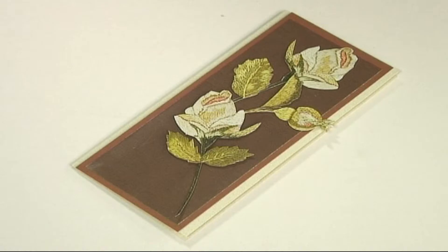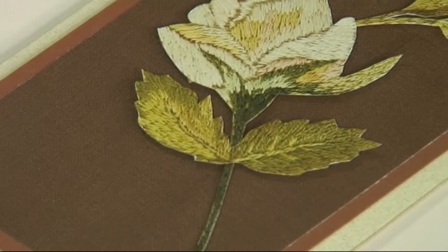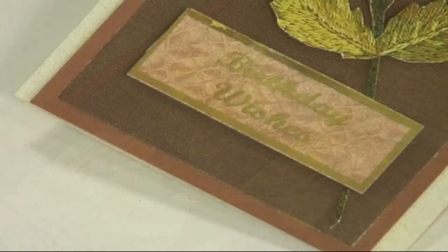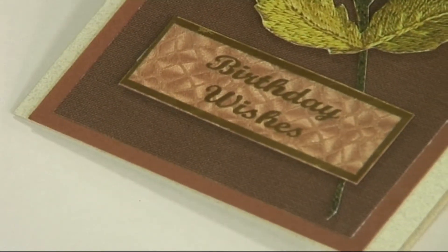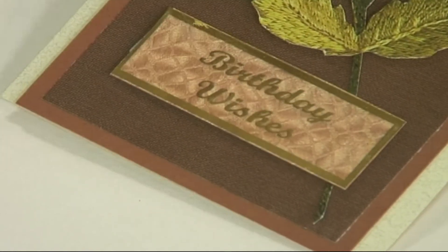Then I've also cut out and added a few leaves to the stems of the roses. I've also taken a nice piece of pearlescent paper and stuck an embellishment over the top with the foil acetates to make a little sentiment.